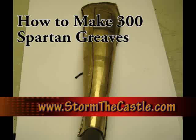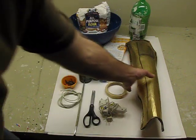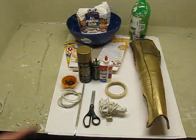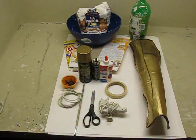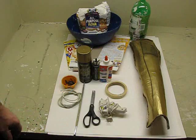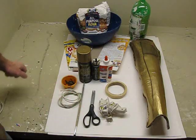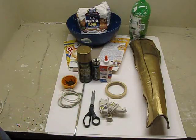Hi, it's Wilhelm from StormTheCastle.com and this is the latest installment of my 300 Spartan Armor tutorials. This is how to do the Spartan Greaves — the leg guards that go on the leg. I have one here completed that you can take a look at. It's a fun project but it takes a bit of time, probably maybe four hours to make these greaves, and that doesn't include drying time. I do it with cardboard and paper mache. You can do it just with cardboard if you want — it won't be as durable but it comes out pretty good.